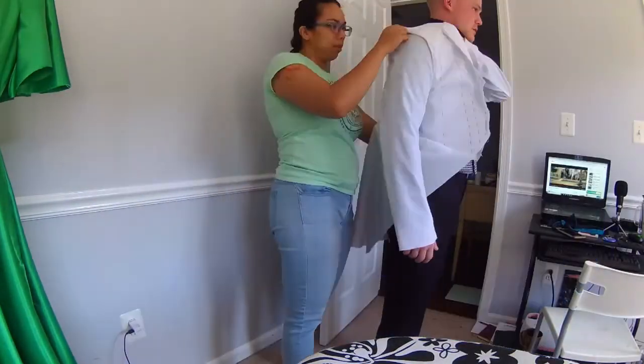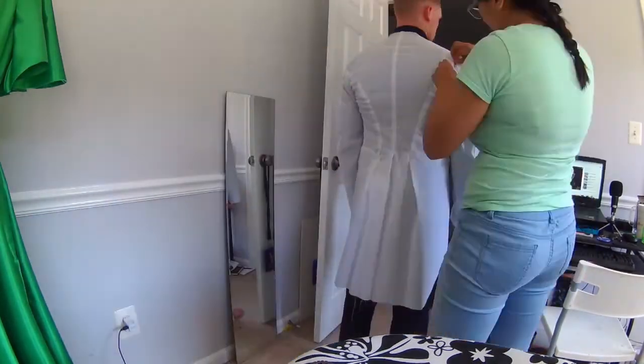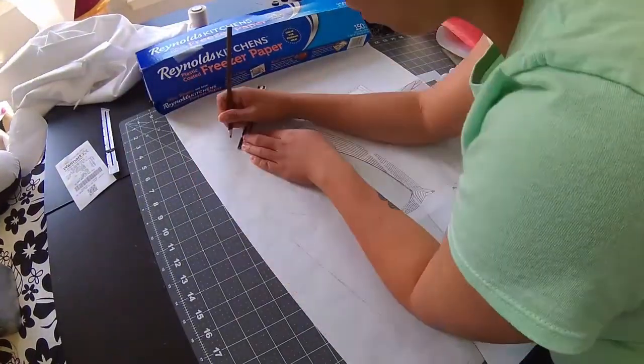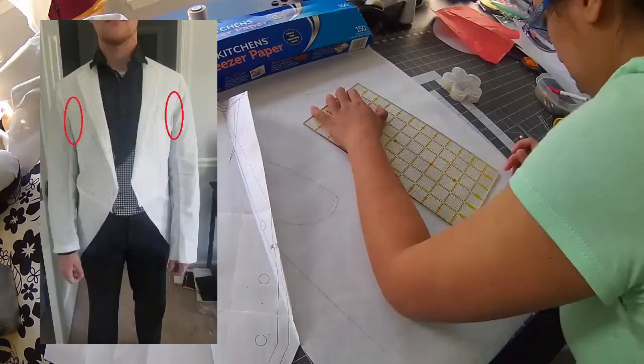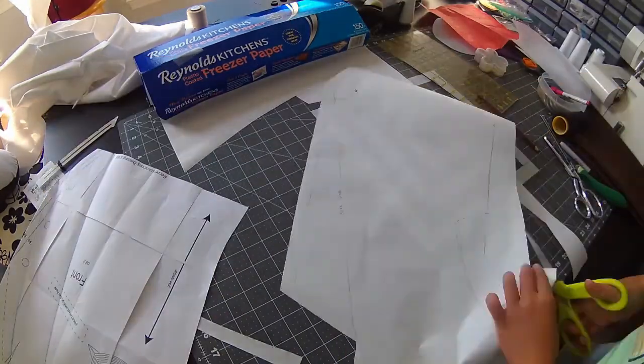I'm actually going to start with a first fitting. With only a couple weeks until the wedding, I knew I wouldn't be able to achieve perfect fit like a master tailor, but I had to address a few major issues. First I had to move the shoulder seam forward 3 inches. He also mentioned how tight the armholes felt, which was prevalent with some puckering in the armpits, so I scooped out the armhole a little.